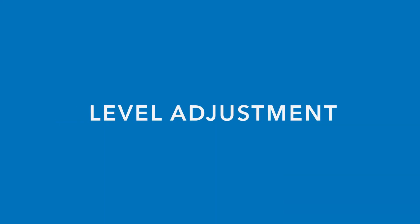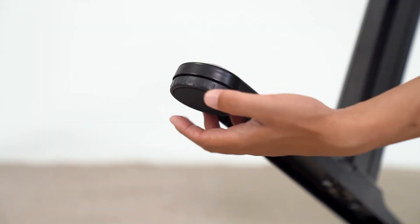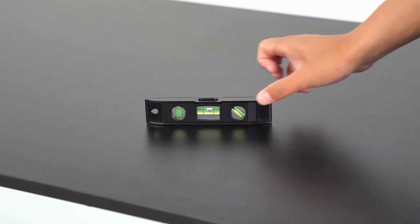If you find that the desk is not level, go ahead and use the leg adjusters to find the correct balance of the desk.